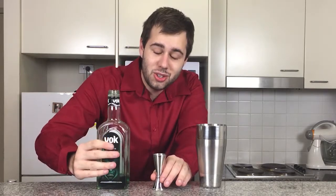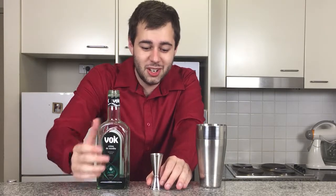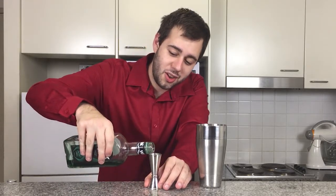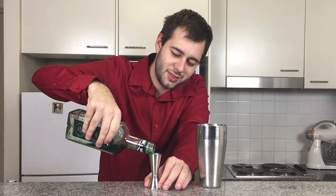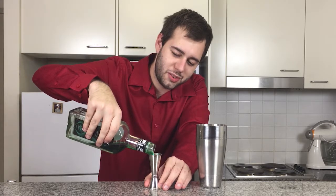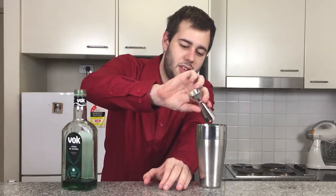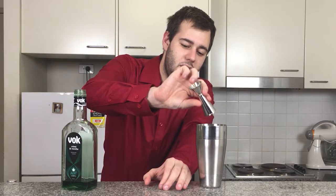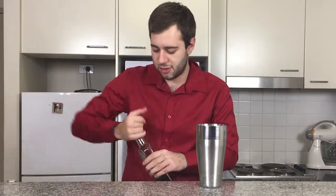And now, one ounce of green crème de menthe, which is actually one of my favourite liqueurs. You could use white crème de menthe, but the green crème de menthe is what gives this drink its colour. The Grasshopper is traditionally green, and that gives it a real nice colour and minty flavour, which is what the Grasshopper is famous for.